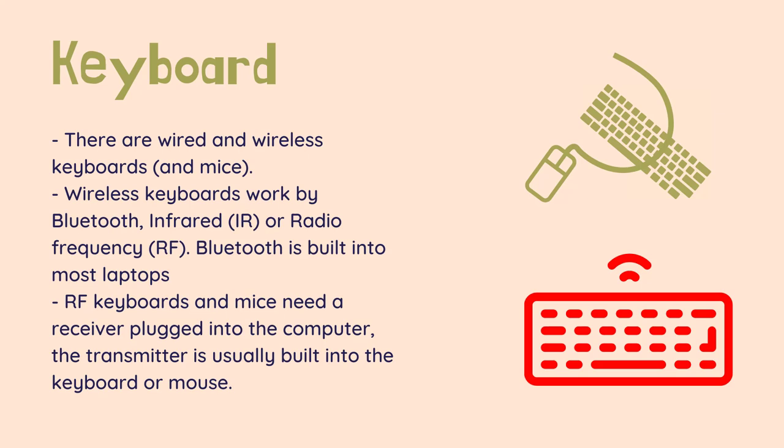Bluetooth is built into most laptops, so a Bluetooth keyboard or mouse can connect with no extra computer equipment. Most desktops do not have Bluetooth built in, but a USB Bluetooth key can be used to add it. RF keyboards and mice need a receiver plugged into the computer, and the transmitter is usually built into the keyboard or mouse.